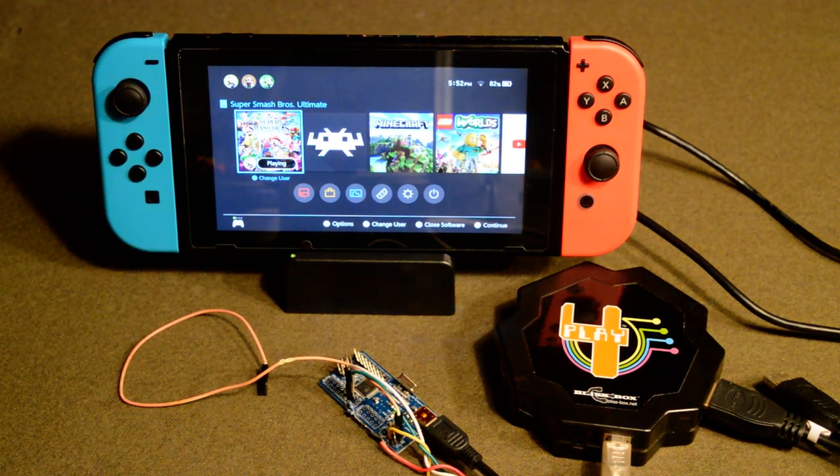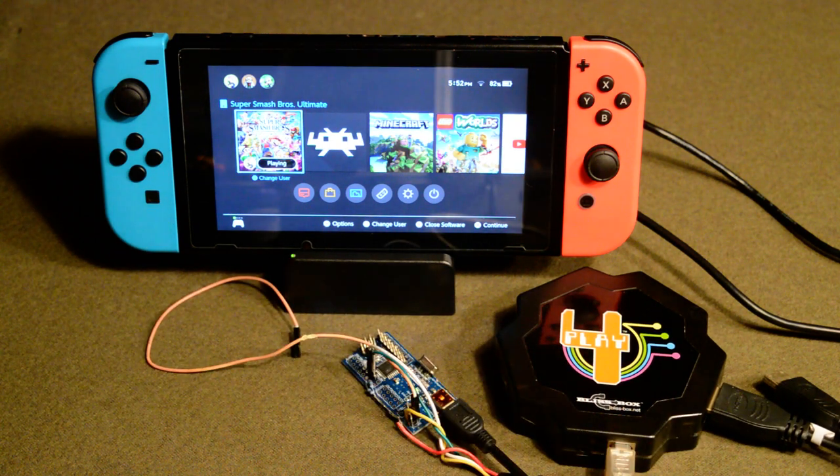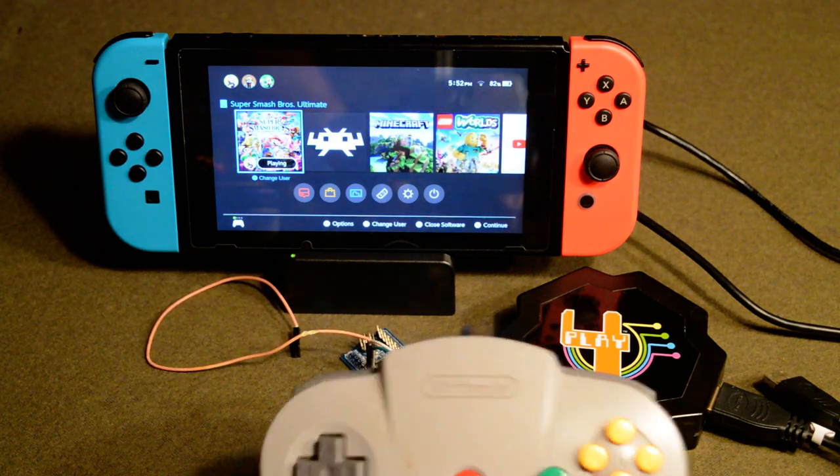We have a Bliss Box Bridge prototype set up here. This little device is our prototype. We're connected to a Nintendo Switch and currently we have a Nintendo 64 controller.